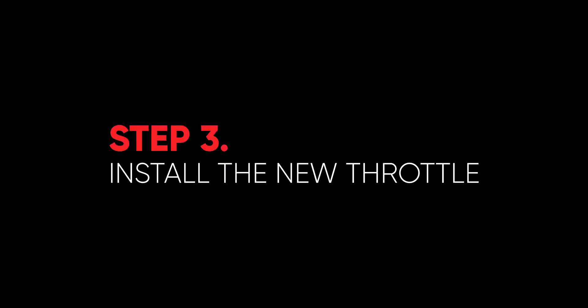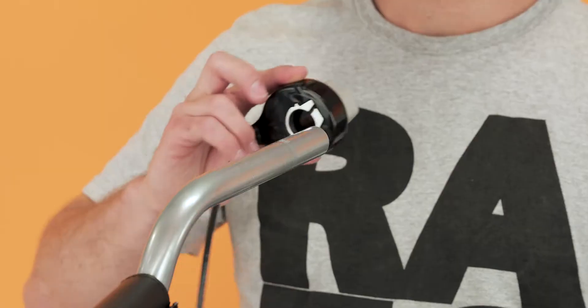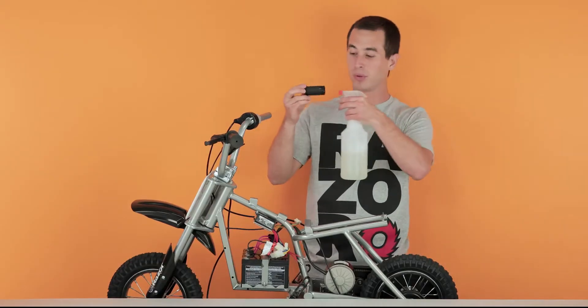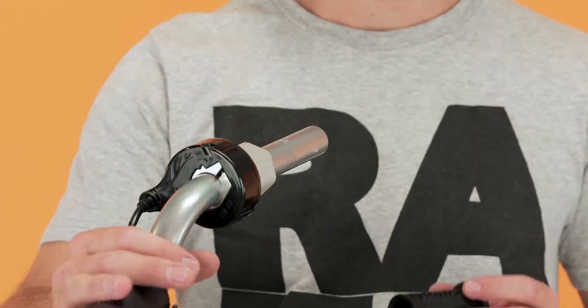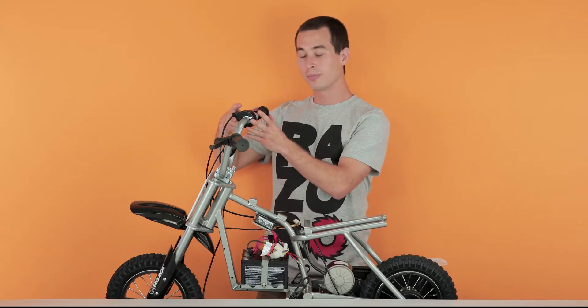Now onto step three, installing your new throttle. Take your nice shiny new throttle and slide it on your handlebars. Make sure you install your spacer. Now take your grip, spray a little soapy water in there and slide it on your handlebars. Your grip is all the way on — now slide your throttle back against the grip.